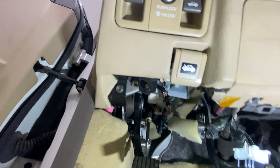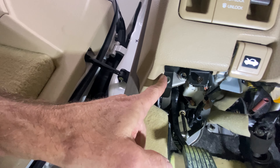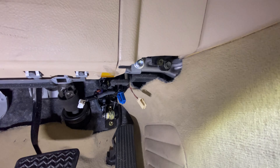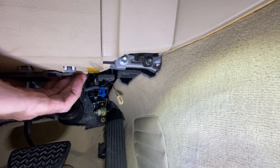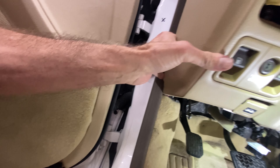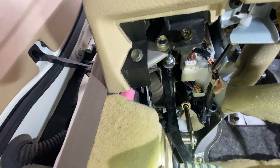Alright, everybody's oriented. We've already seen the black panel taken off. I've taken off all of these connections here — thank goodness they're color coded. The blue one goes to blue, black goes to black, white goes to white, so you shouldn't have any trouble hooking them back up. The next step: we're going to look at this bolt, which is a 10 millimeter, and this bolt, which is also a 10 millimeter.